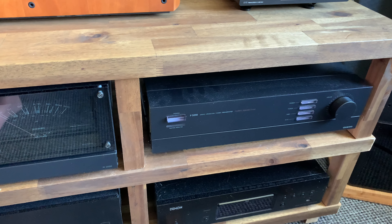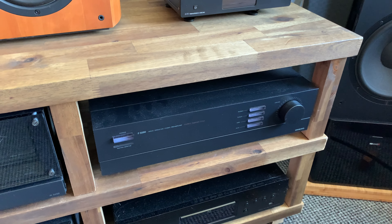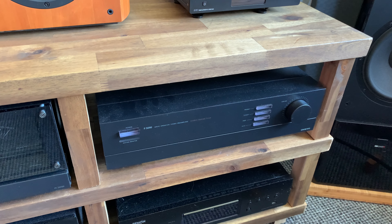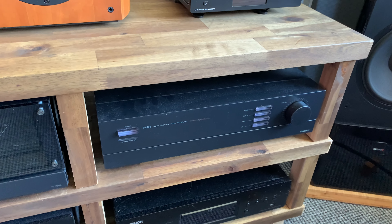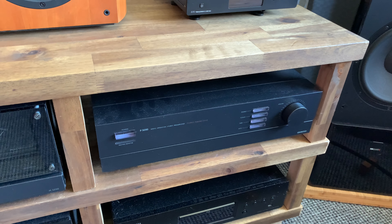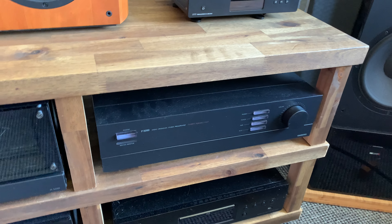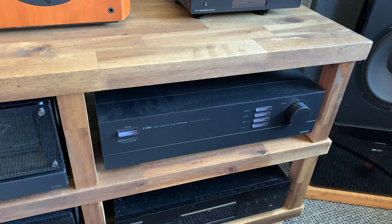This preamp really surprised me. The guy who sold it said it's a really good preamp, and if you open it up it's so well built — same goes for the M5090, but I already knew that. I didn't know much about this preamp. The only downside for me is that it's not remote controlled; it's all manual. That's a shame.